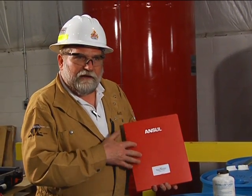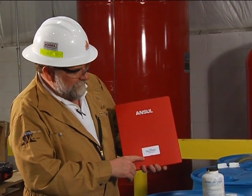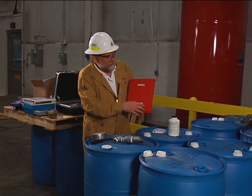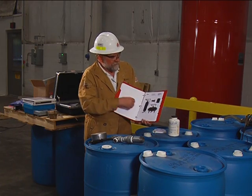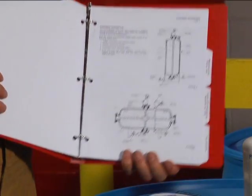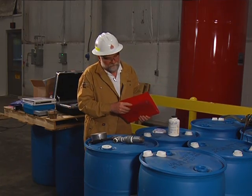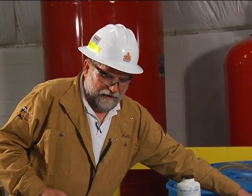If you're involved in filling or installing a bladder tank, it's important to refer to the ANSIL vertical and horizontal bladder tank manual. Inside the manual are detailed step-by-step procedures for filling the foam system, which are covered here in this video. There is also a fill measurement guide included. Both of these manuals are shipped with each system from ANSIL.